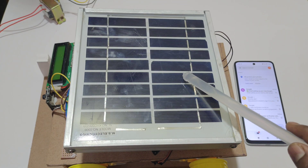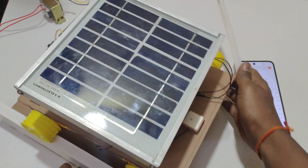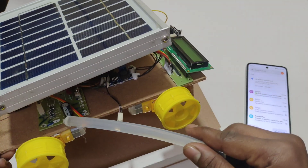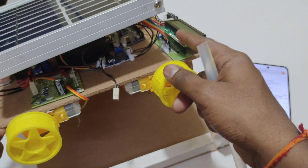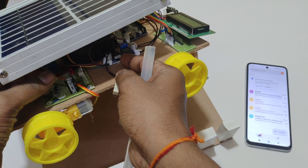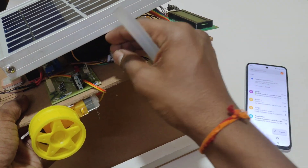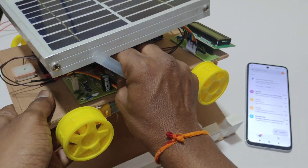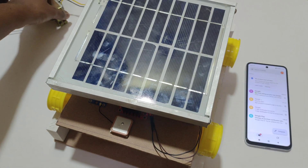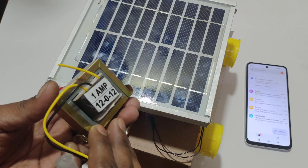Here we are using a solar panel. This solar panel is used to charge the battery. Here we are using a charging circuit — the solar panel pin will be placed here. The battery connection will be placed here. We also have a secondary source to charge the battery using a transformer. This transformer is used to convert 230V AC to 12V AC.